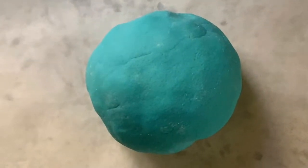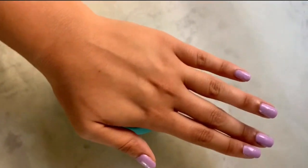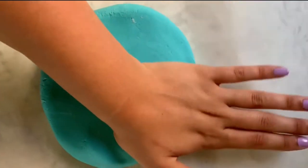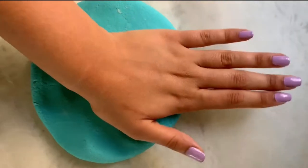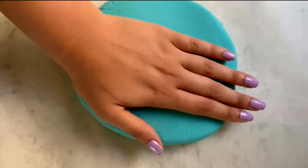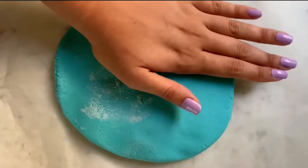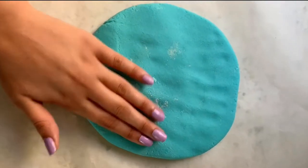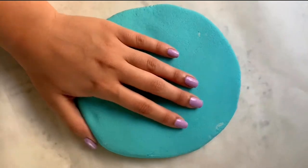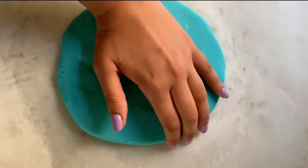Once your dough is kneaded, put some flour or parchment paper on your counter to protect it and put your salt dough ball on top. Gently press down and flatten it out, trying to keep it in a nice neat circle. Don't flatten it out too much — it should be about this thick.